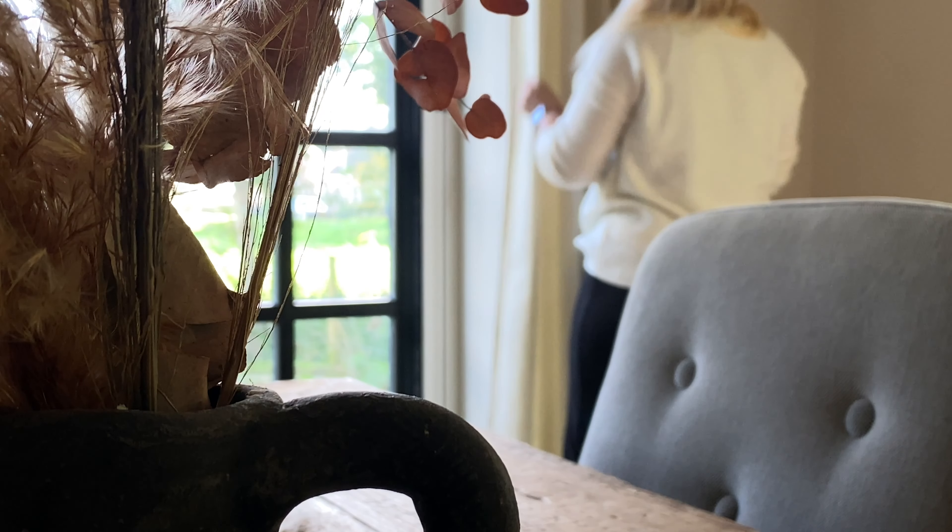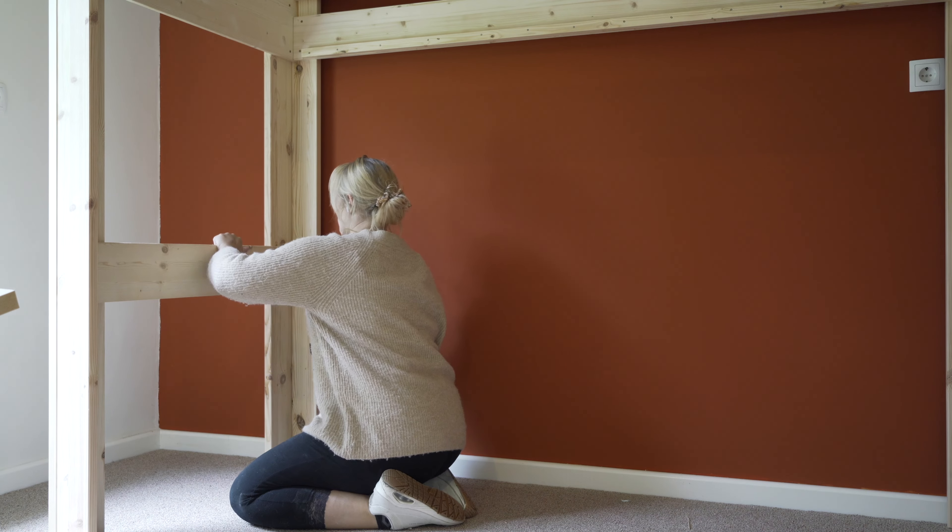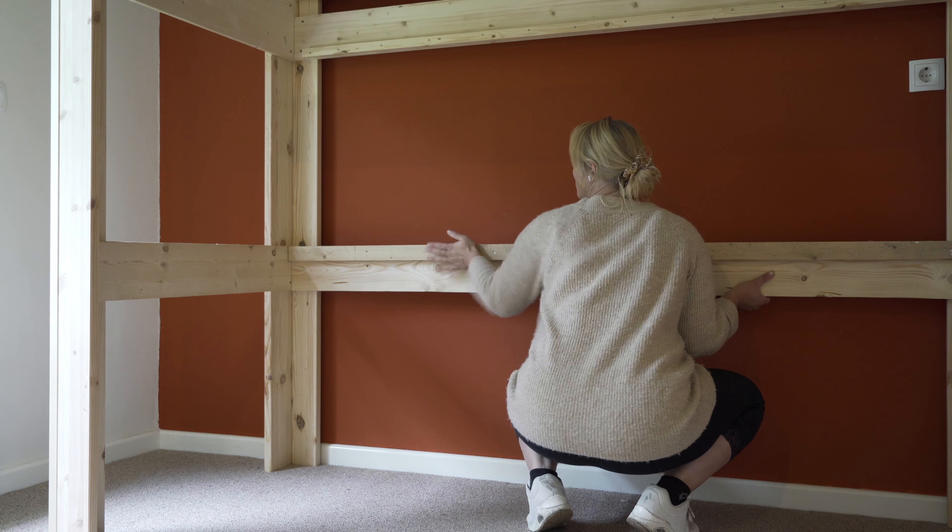Hi everyone, welcome back to our Dutch farmhouse. I am currently working on our kids' bedroom makeover and this is actually part two, so I will link to part one in the description if you've missed it.